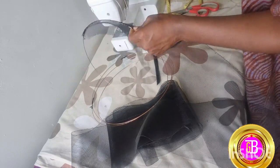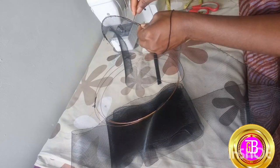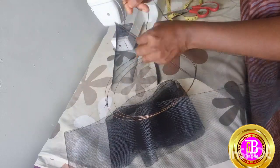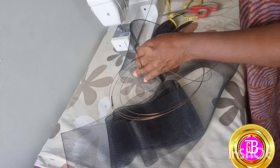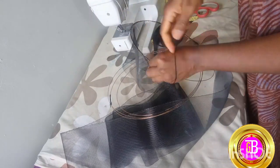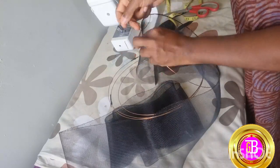Crinoline is one of the millinery products that is very fragile — it's synthetic. If you are not careful and you pull out a strand, it is going to affect the whole structure and shape of your crinoline, so you need to be careful while you are wiring.